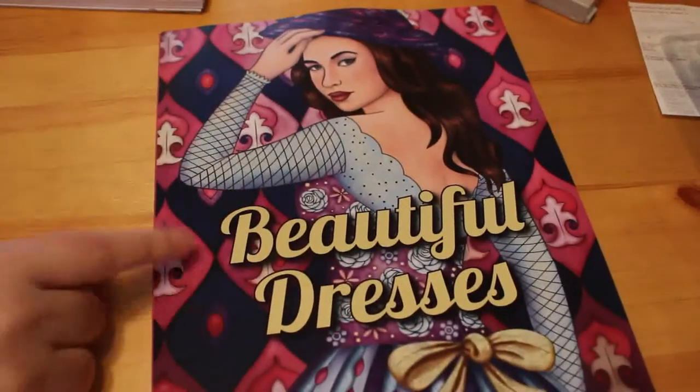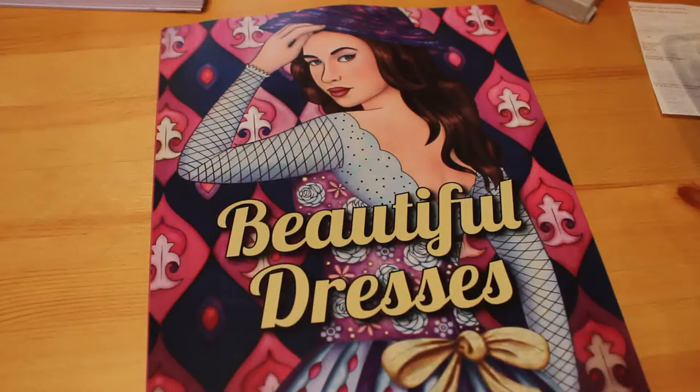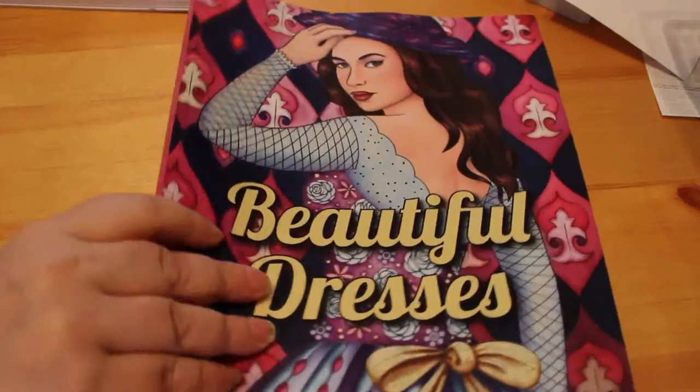And the last Jade Summer book — which is the fourth one, I'm not gonna lie — is Beautiful Dresses. I've seen this on lots of channels and really liked them, and I thought I really want this book, so I got it this month when I did a bit of ordering.